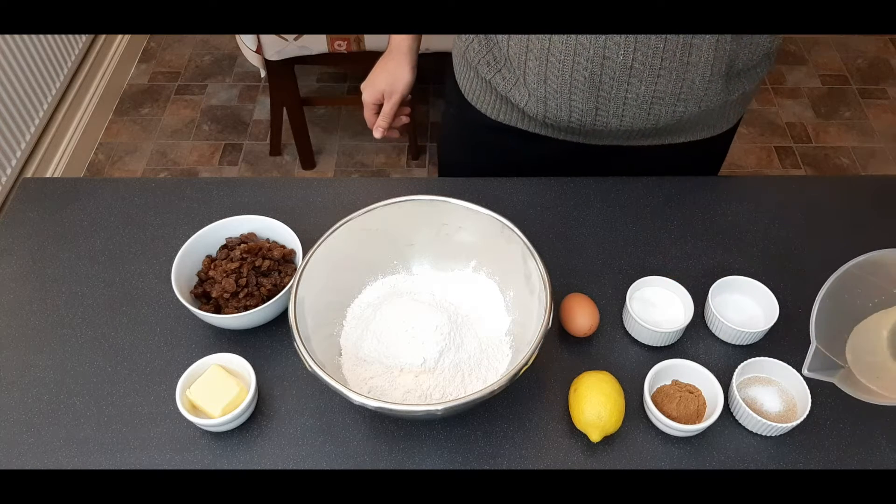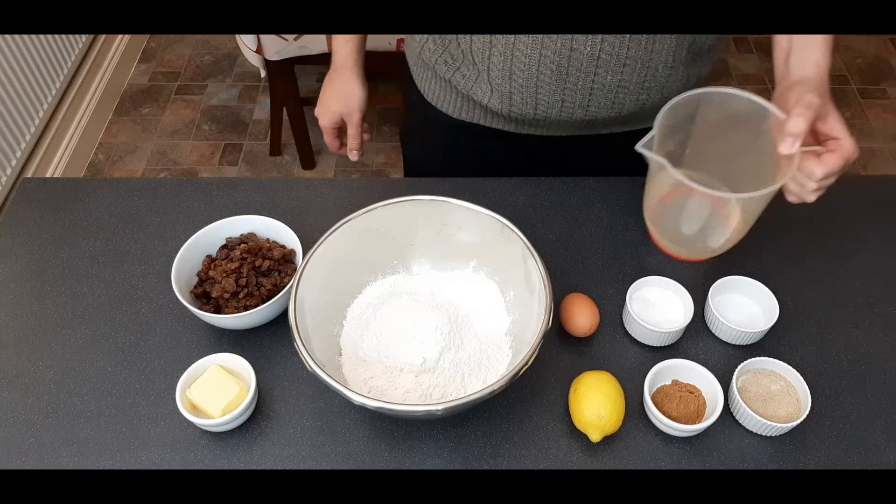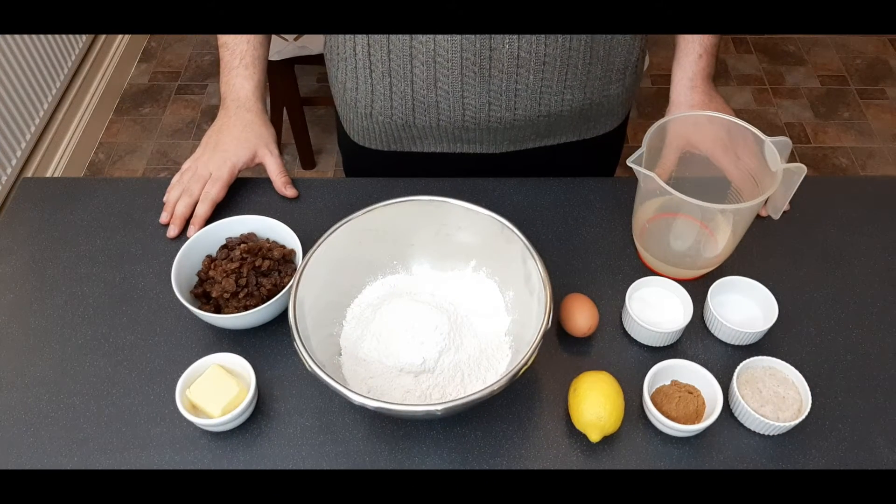To start, just put a pinch of sugar in with your yeast and some of your water. Doesn't really matter how much — just a little is needed — and we're just going to wait five minutes before we carry on with the rest of the recipe to get that yeast going.